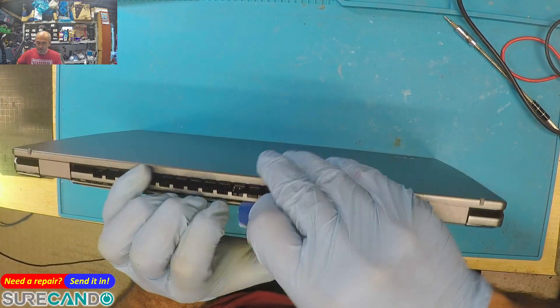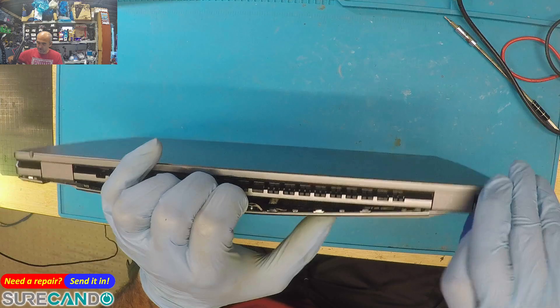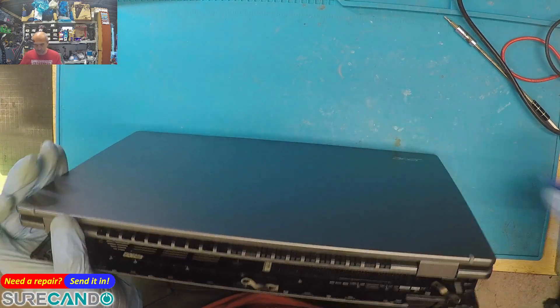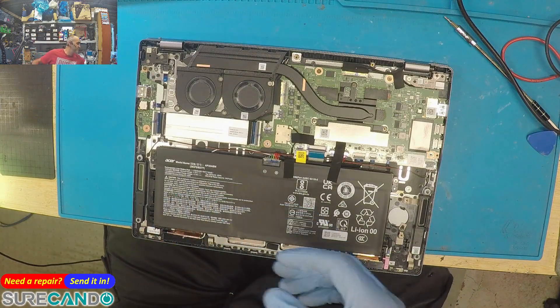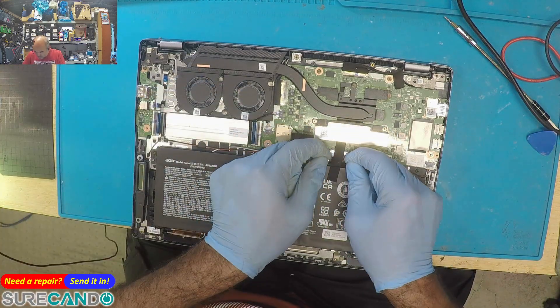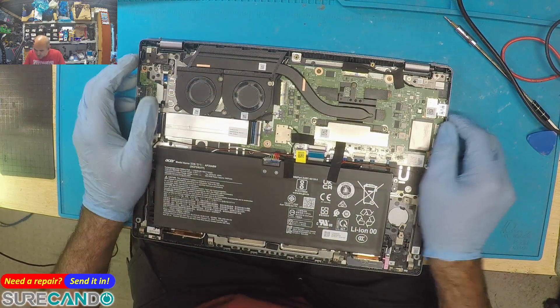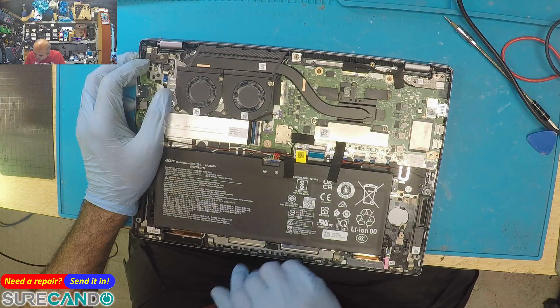This laptop does feel light, probably due to the material they used for the casing, which is very light. Okay, we've disconnected the battery.